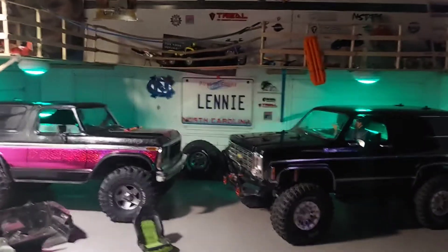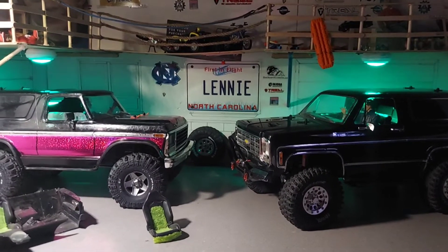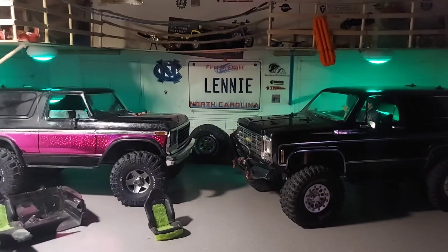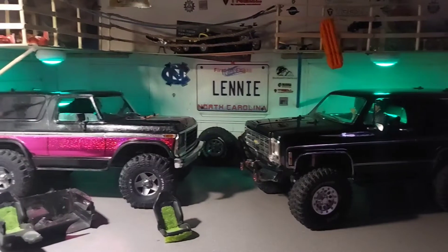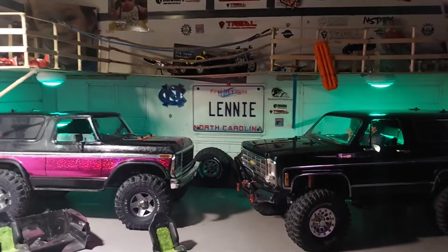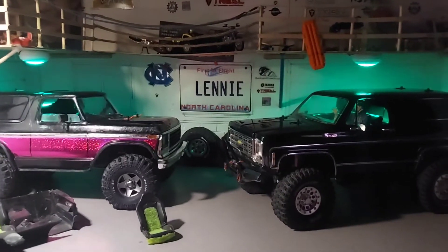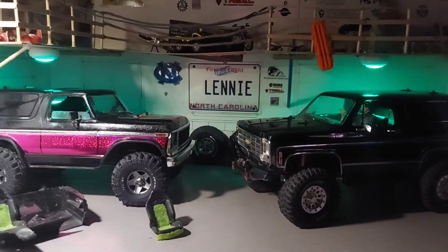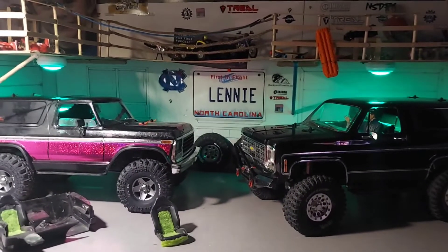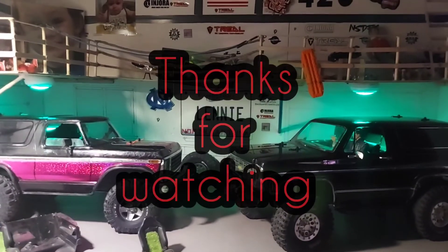So alright guys, that's enough for rambling on and playing with lights. Maybe tomorrow night we will get out and do a nice little night run on the course — it's too late now. So anyway guys, until next time please like and subscribe. Don't forget to hit that notification bell if you want to see the next time I upload one of these low budget films. I really appreciate y'all, so peace.